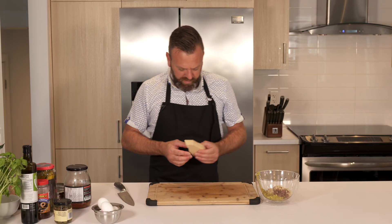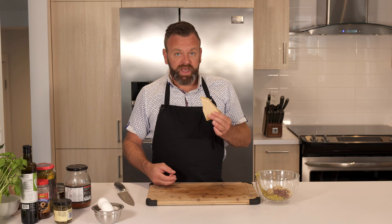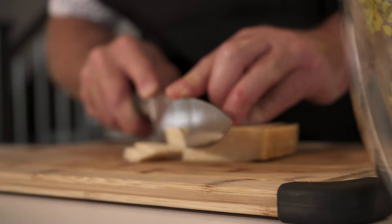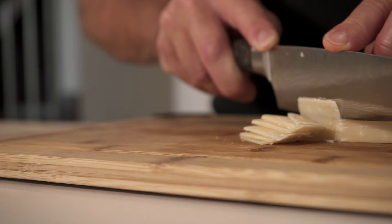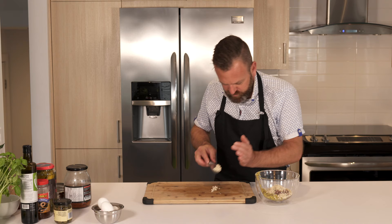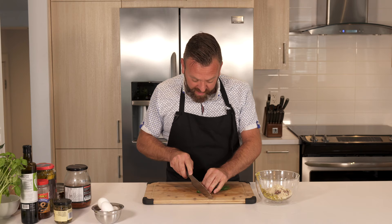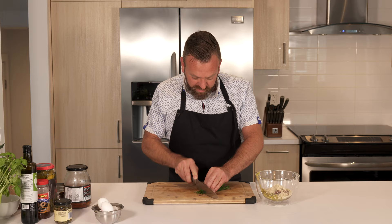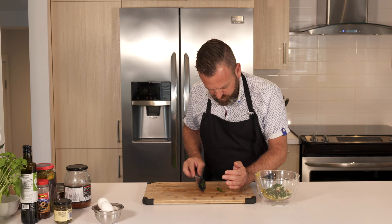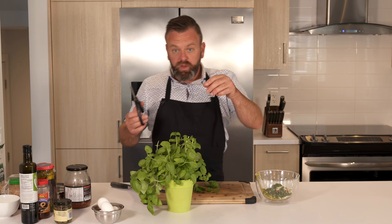This is parmigiano-reggiano, which I'll add for flavor in the tartare. We'll also start with the chives — you need to chop those real fine. And of course, fresh basil.